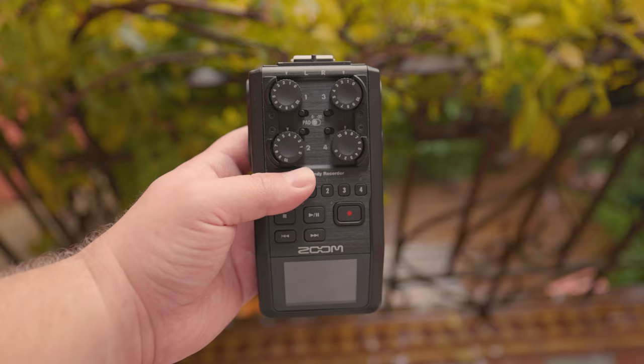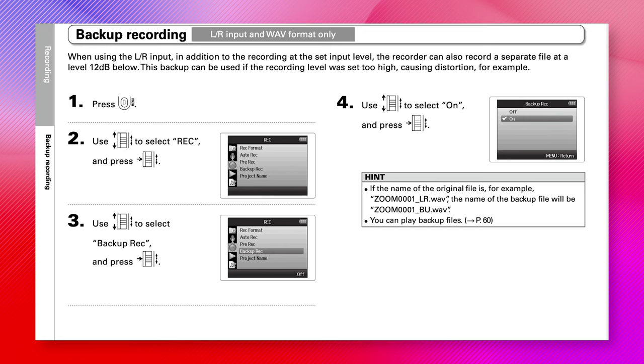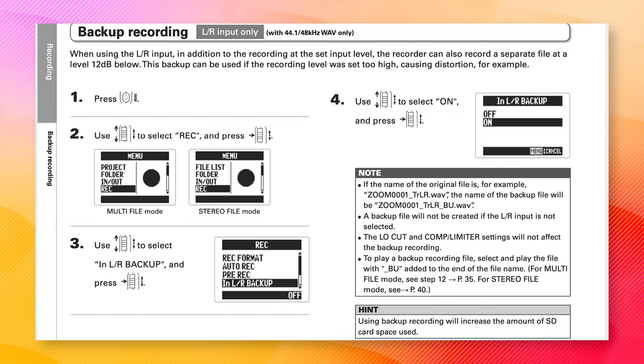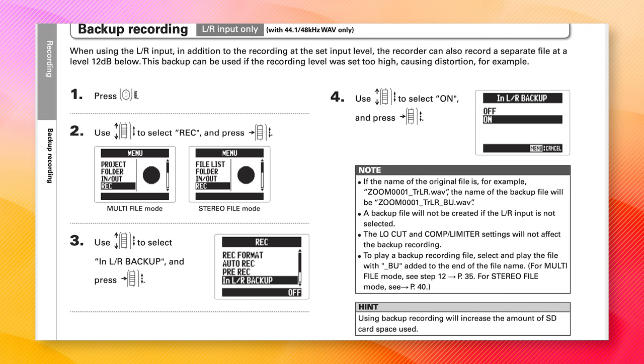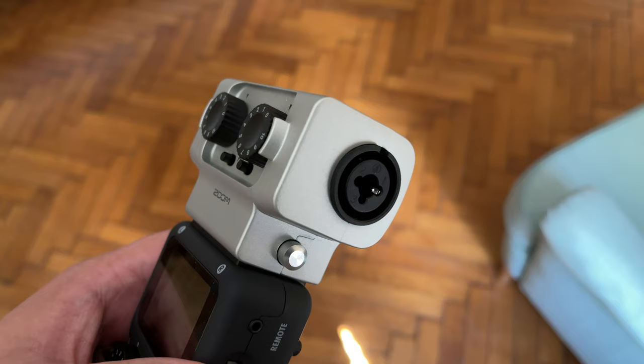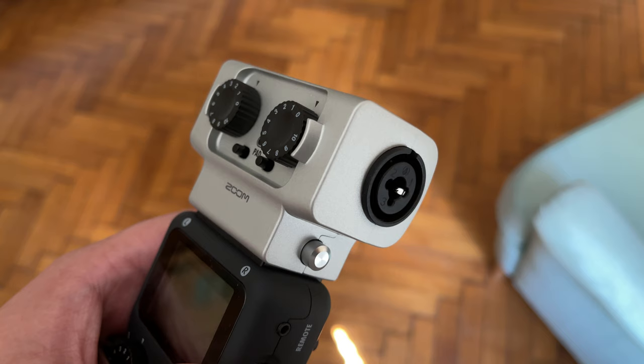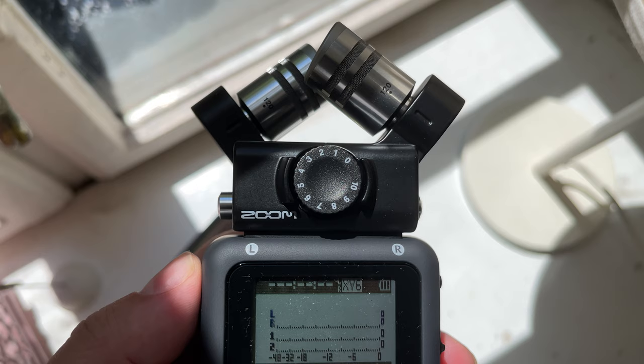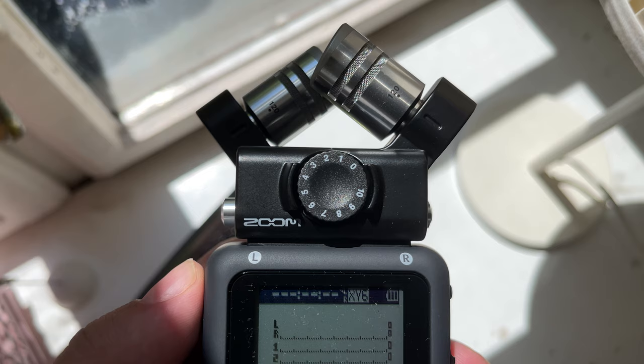Both the H5 and H6 have a feature called a -12 dB backup track. When recording, it creates a version of the recording that is 12 dB quieter. If you record too loud and get distortion, you can use the -12 dB safety track to replace the distorted clip with the quieter, cleaner version. However, this feature only applies to the left and right channels — for example, recordings captured with the XY capsule. You cannot use it for a microphone or instrument plugged into any of the XLR/TRS inputs.